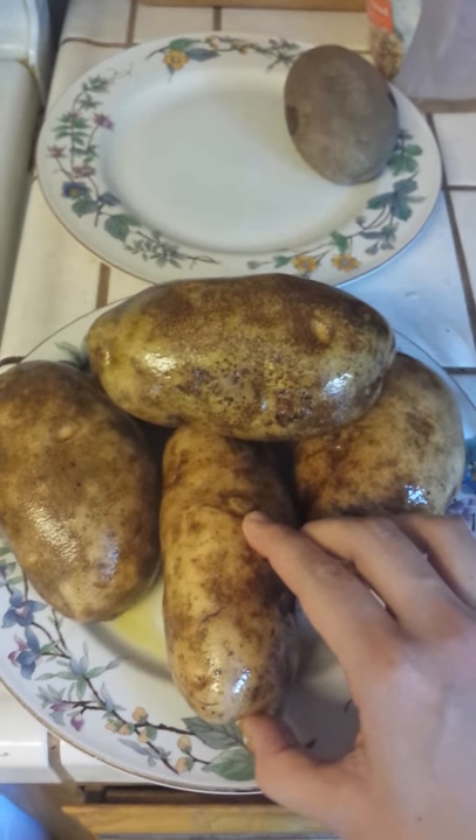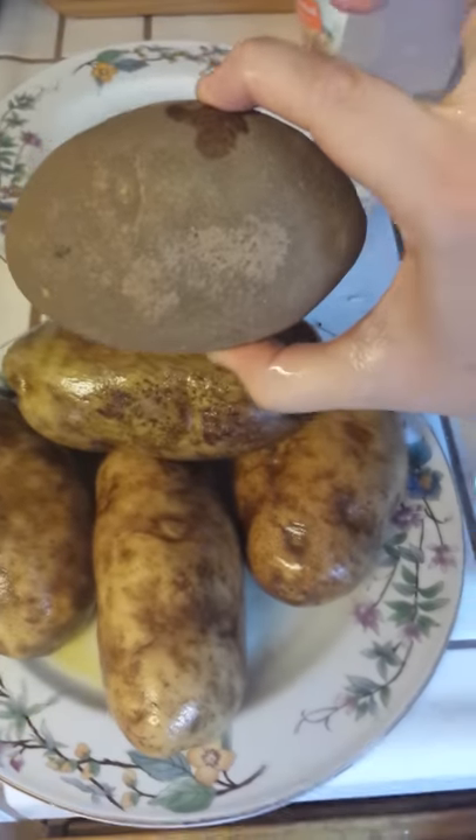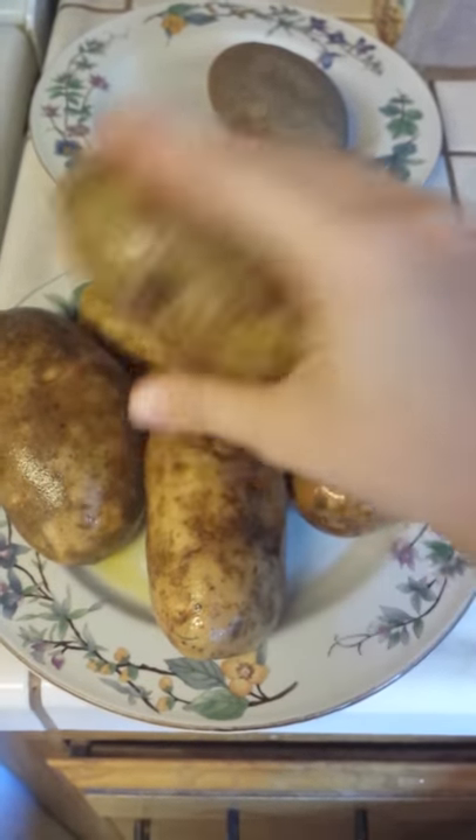Today we're going to be baking a baked potato. So first you get some potatoes, wash them off, and rub them with some oil — whatever oil you want.